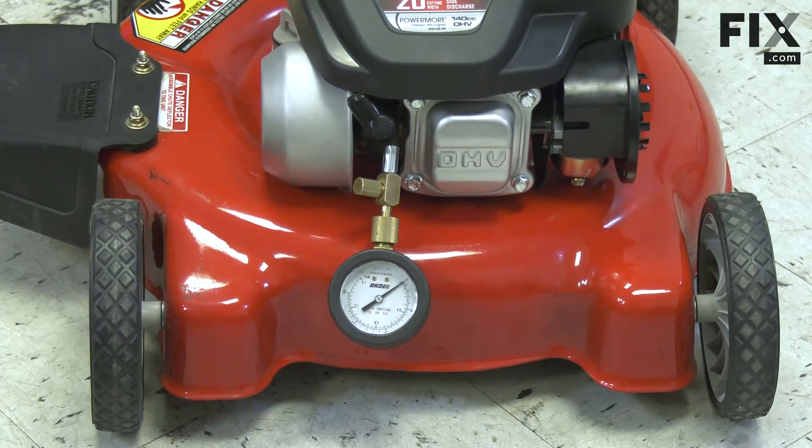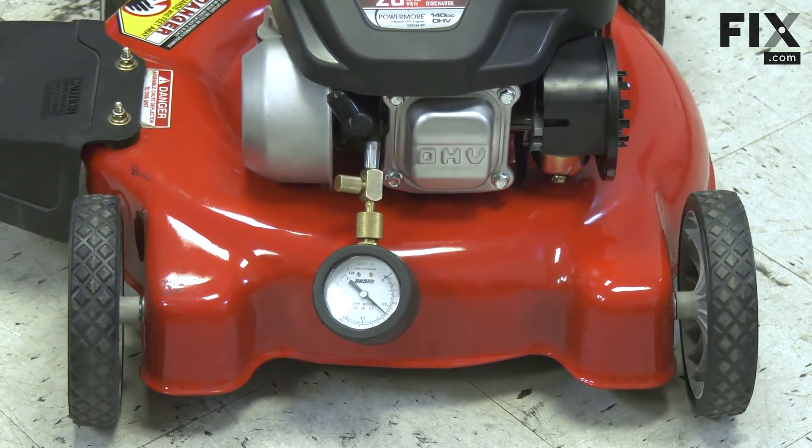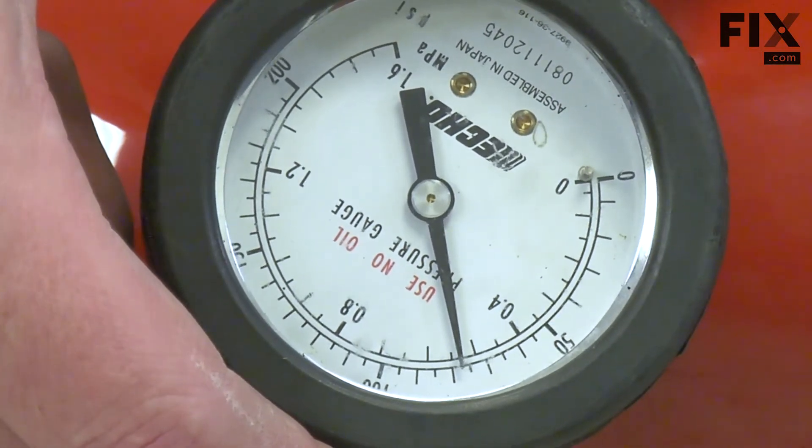Now I'll pull the starter over five or six times, or until the needle stops climbing, to get our reading. We're reading about 75 pounds of pressure, which would be considered a good reading.